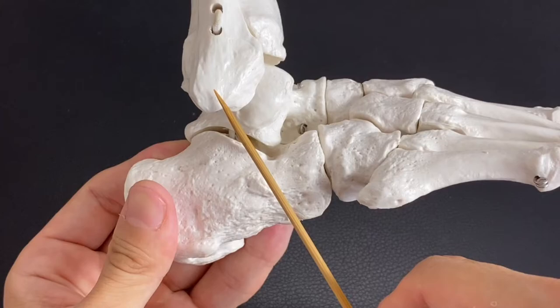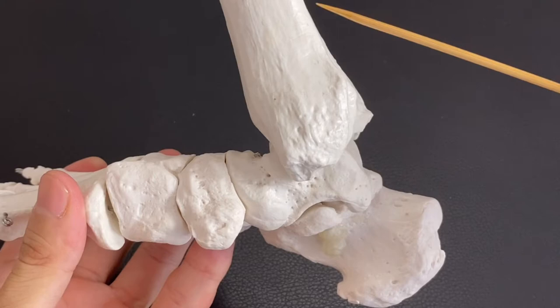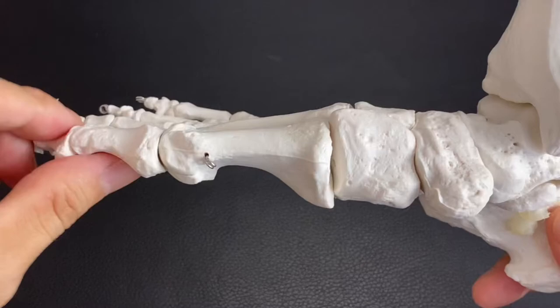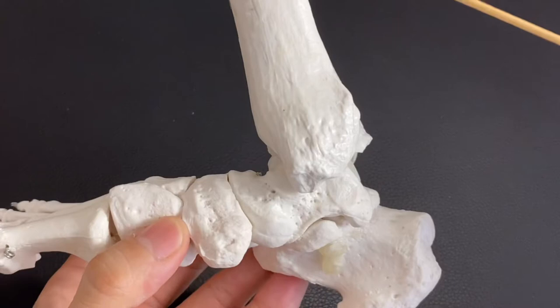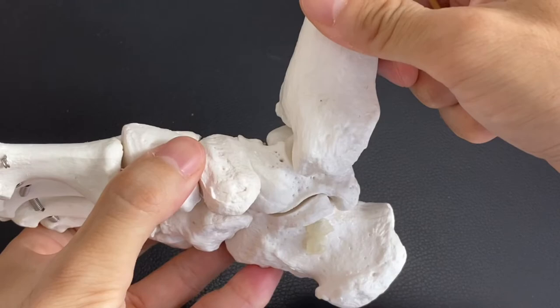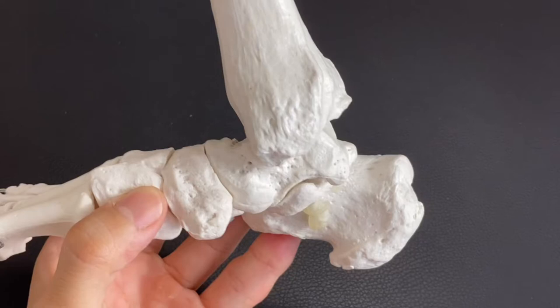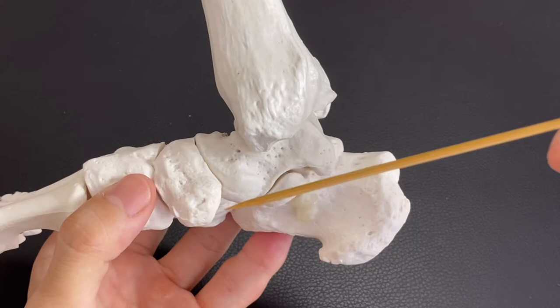Now let's go to the inside — there is retinaculum as well. There are muscles passing beneath retinaculum, such as flexor hallucis longus, which flexes the big toe. And flexor digitorum longus, which flexes the other toes. And tibialis posterior passes beneath retinaculum — tibialis posterior plantar flexes the ankle and inverts it. These are very deep foot muscles. As a muscle is located deeper and deeper, it has something to do with stabilization. These three muscles are very important.